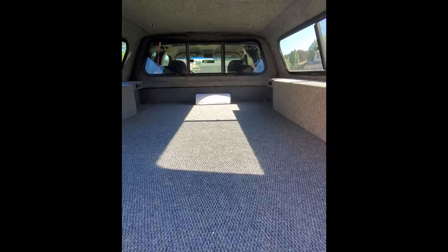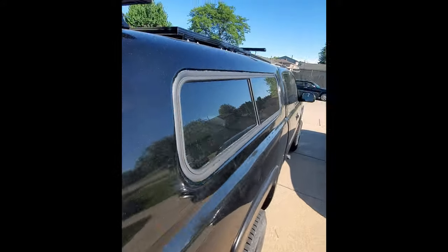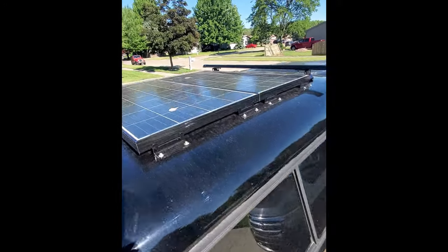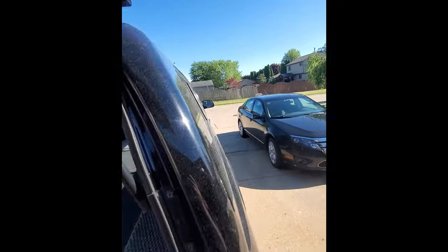So there she is, pretty much all done — ready to get out and do some backwoods off-grid camping. With the ladder racks installed now for the kayak and the canoe, and these solar panels up on the roof — two 100 watt Renergy solar panels. Let's get up inside.